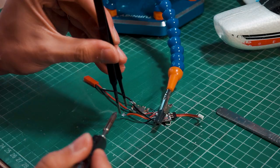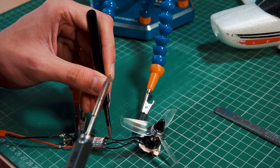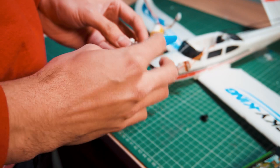Now it's time to finish the electronics. I'm going to use a micro ESC which is enough for the motor I'm using, but I will have to use a buck converter to step down the voltage from the battery — which will be a 2S or 3S LiPo battery — to a safe 5 volts that my receiver and servos need.